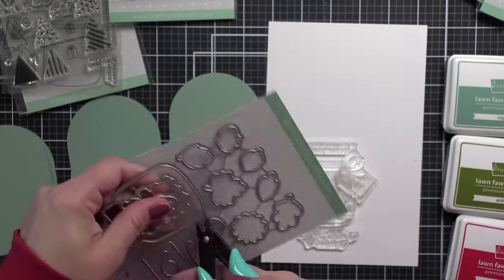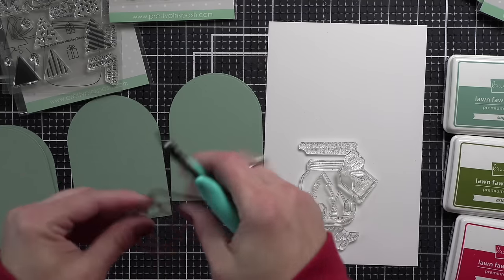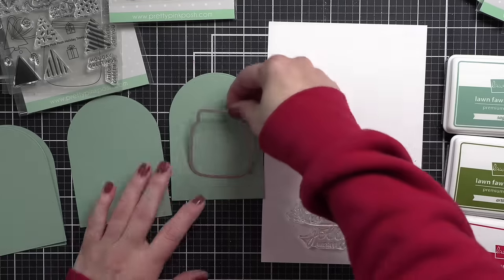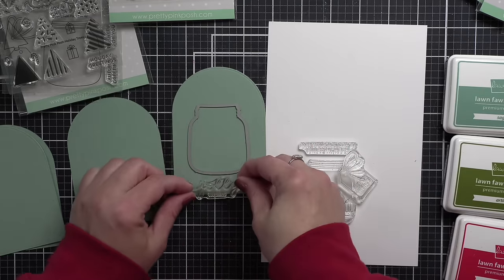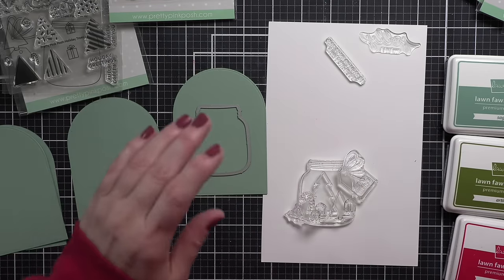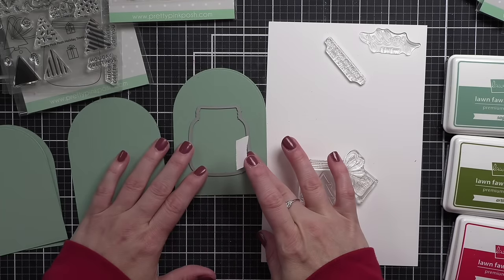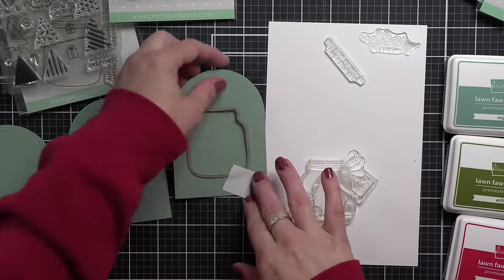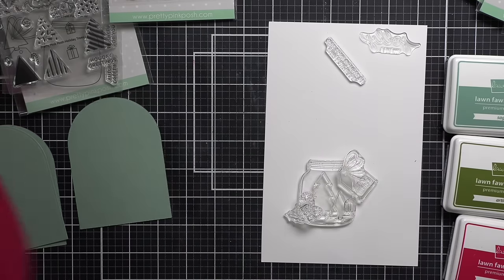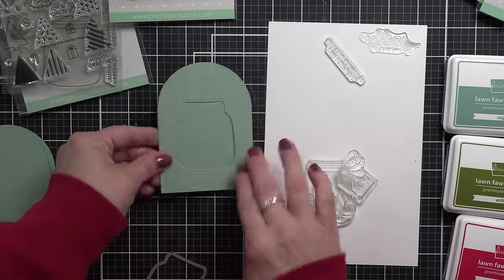Next, I'm going to take this jar die. While most of my stamps and dies I'm using today are from the holiday release, this is the fall jar. I thought the fall jar would make the perfect little jar snow globe. So we are going to take that jar and die cut it from one of the tags for each set. This is going to make the front of our shaker, or the shaker window. I'm going to do this for two of those tags.